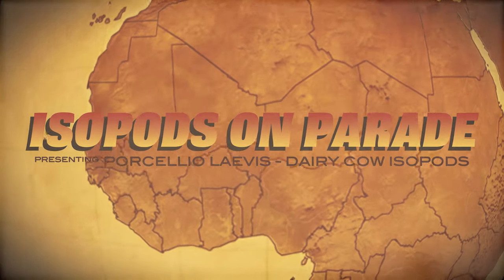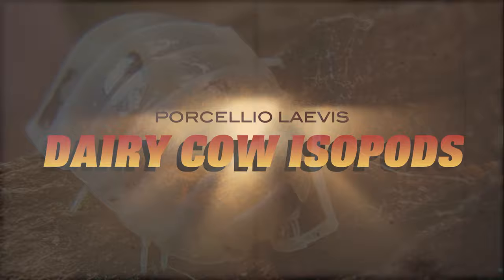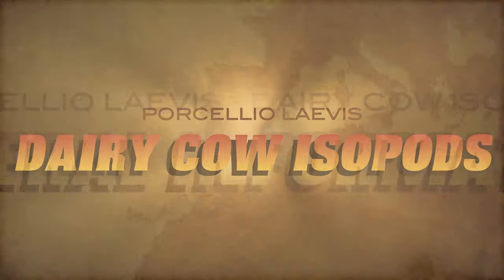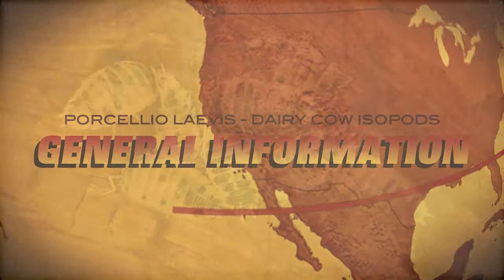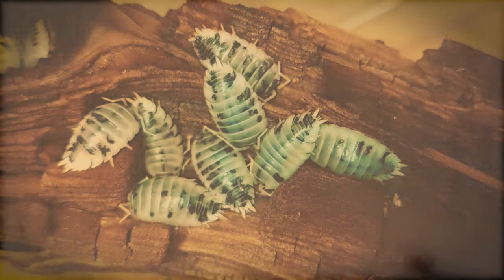Welcome to Isopods on Parade. In this chapter, we'll be looking at Porcellio laevis, the dairy cow isopod. This is the Porcellio laevis, commonly known as the dairy cow isopod.